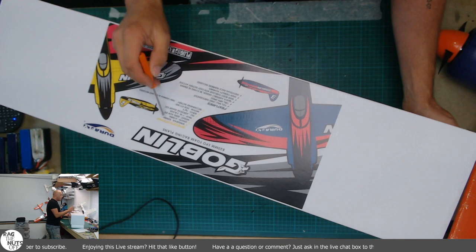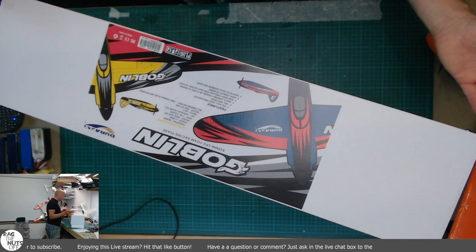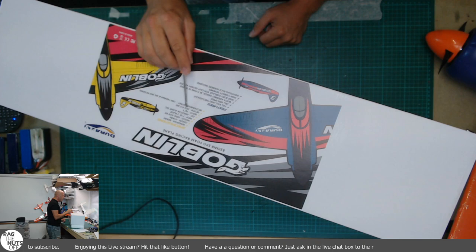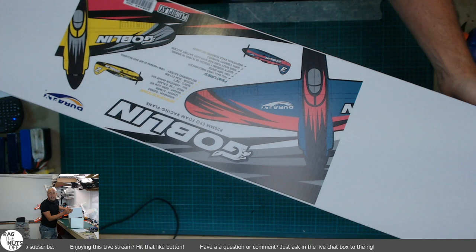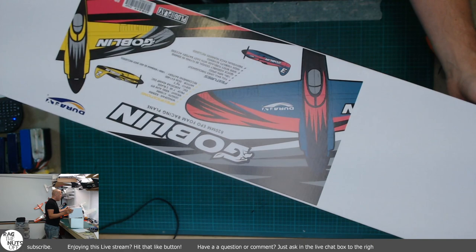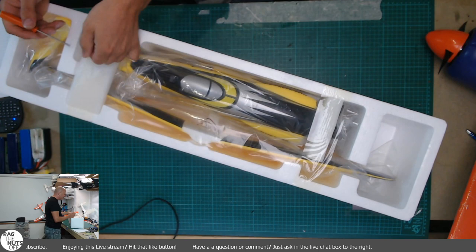Let's look at the specifications: 820mm wingspan, 615mm length, 7x6 two-blade prop, 45 amp ESC, 3.9 gram servos. The really cool bit is a 3536 1400kV motor. For those who don't know what 3536 means - it basically means it's mahoosive and wholly disproportional for this model. I like it already because they've really given it some ability.